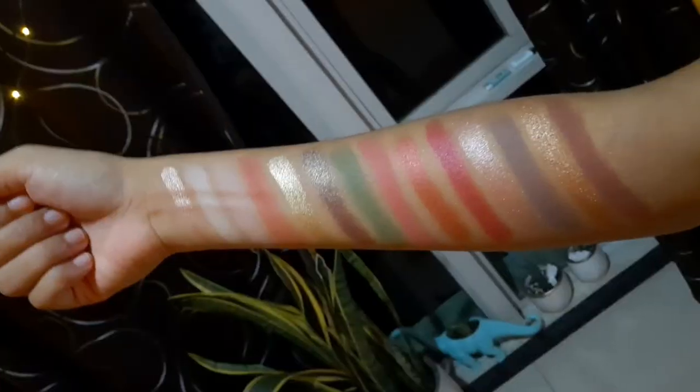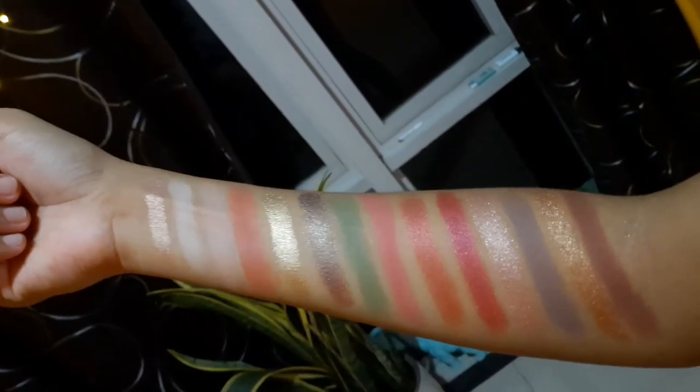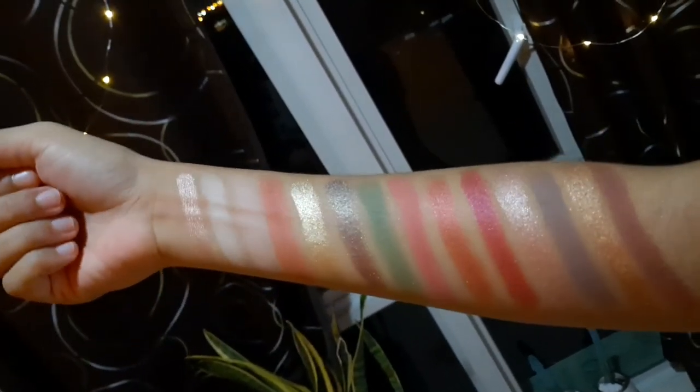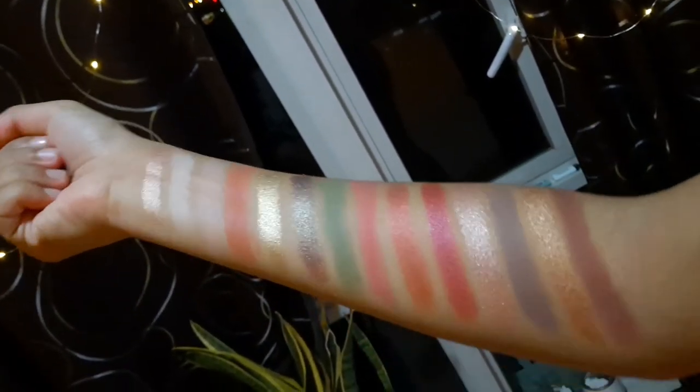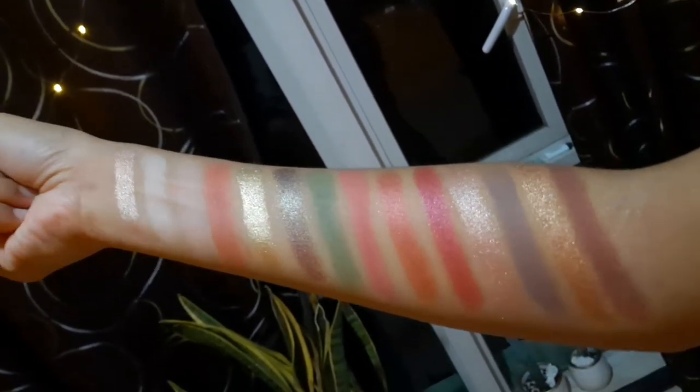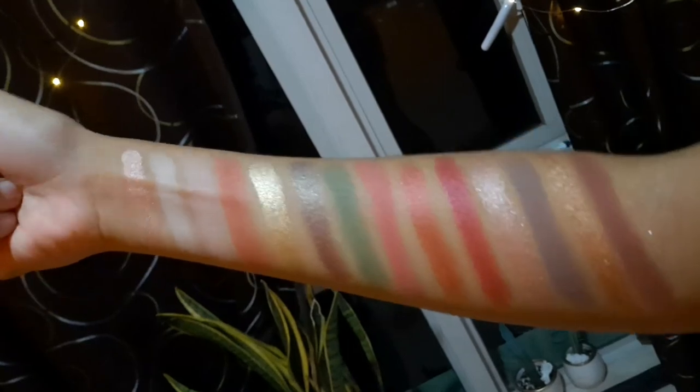I'm gonna insert a video of my arm swatches here — the swatches that I filmed without my film lights. I only used the ceiling light so you can see what it really looks like in normal lighting, not overly exaggerated light. Just from the swatches, it seems like there's a little bit of pigment. But I want to mention that for some of my swatches, I layered them up multiple times to reach that color.